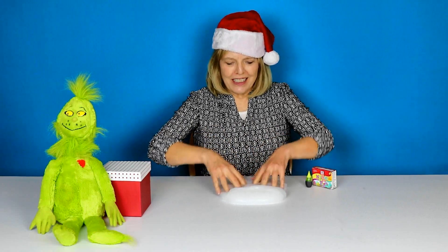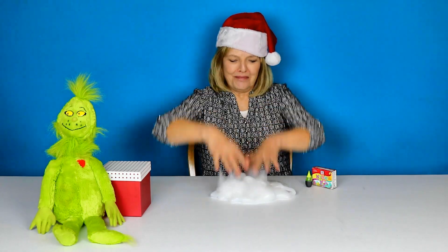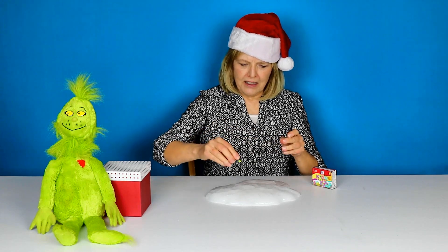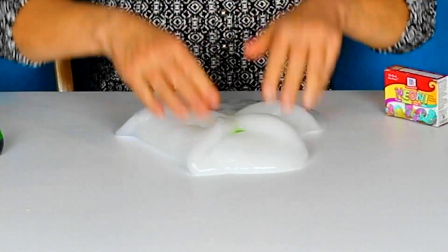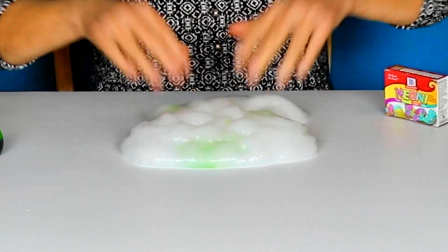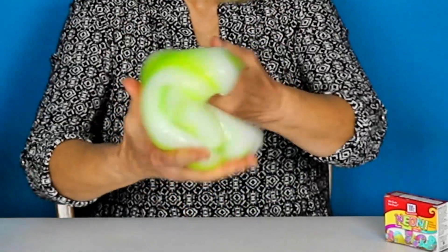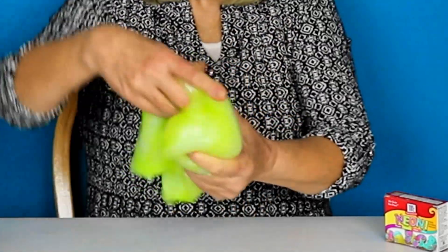It's always so fun to do the food coloring — it is so fun to just play with it. Let's get this top off and here we go. I hope it's the right color. Let's see — it's the right color for the Grinch! I can see some green coming in there. Oh, I love it! I hope you love it too.